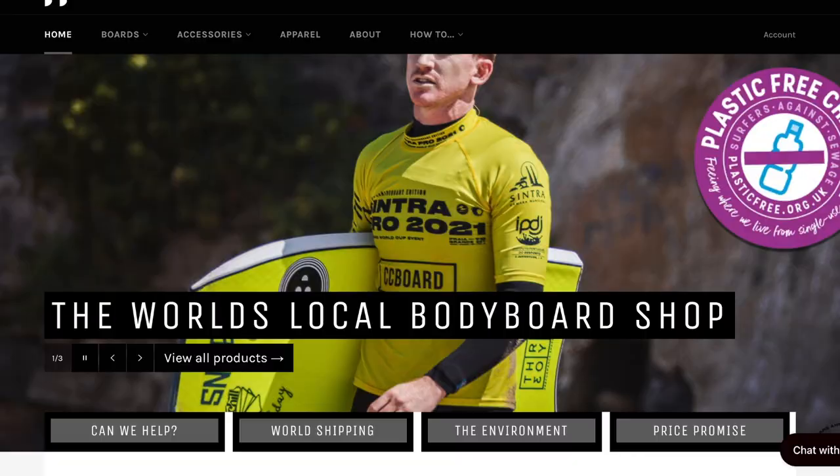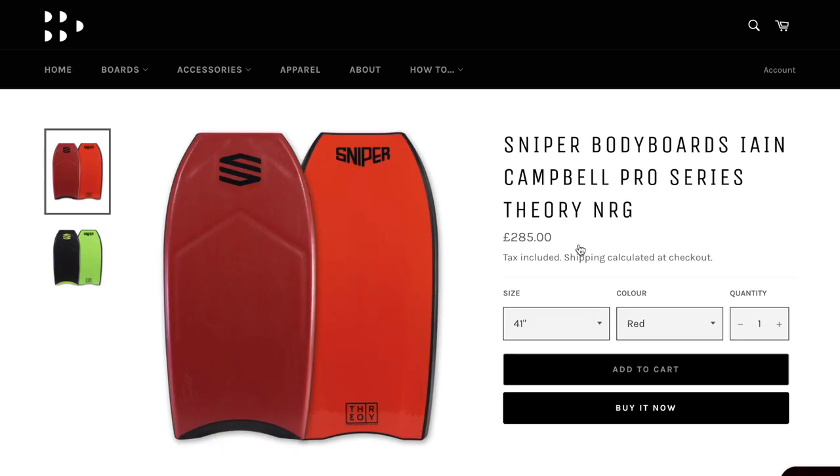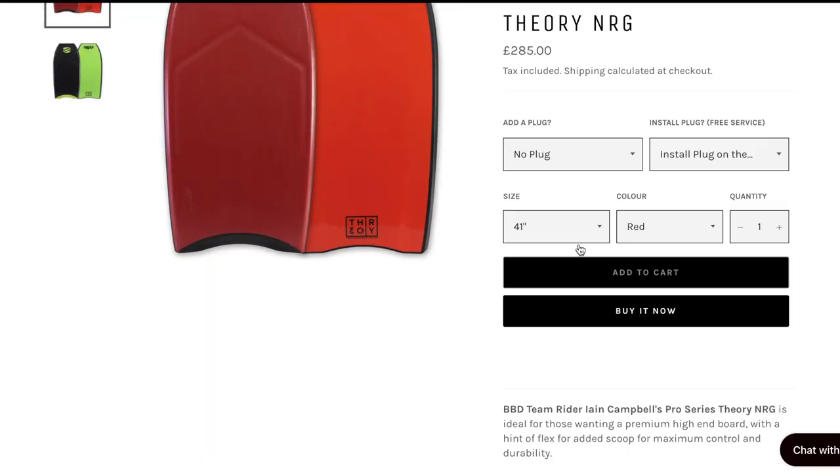Today's video is sponsored by Bodyboard Depot. If you guys are looking for anything bodyboarding related and want to shop online, check out bodyboarddepot.com — you'll find a huge array of products from bodyboards to fins and everything else you need. Head down to the link in the description and check them out. I'm sure you'll be able to get all your bodyboarding essentials there.